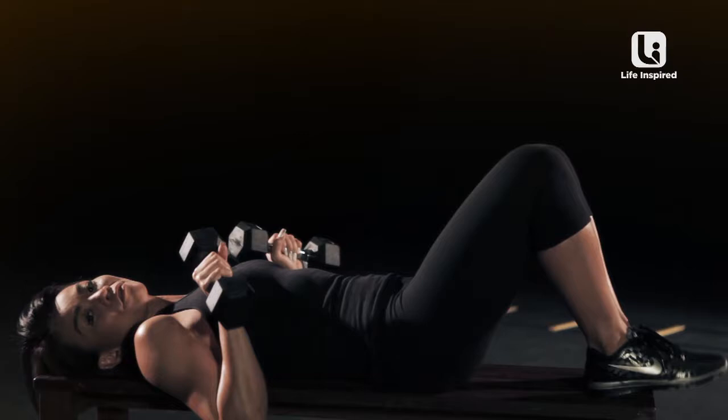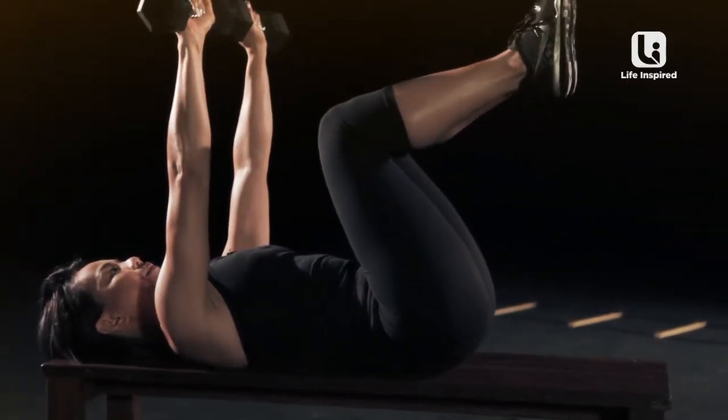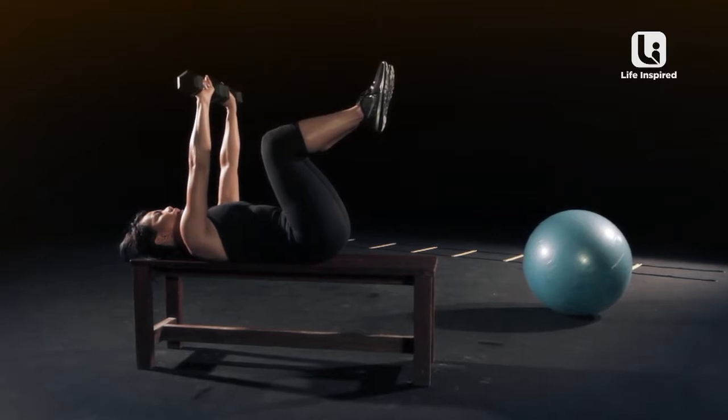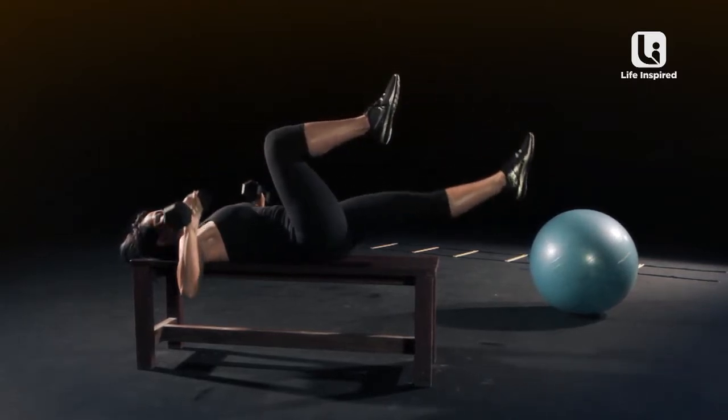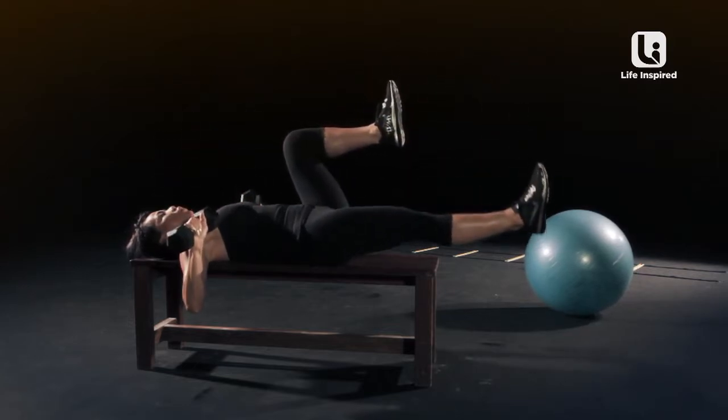Making sure your spine is flat on the bench. Leave your legs up. Hands up in the air. From here, extend one leg up while bringing the hands down. Pull it up. Bring it down. Work with your breathing.